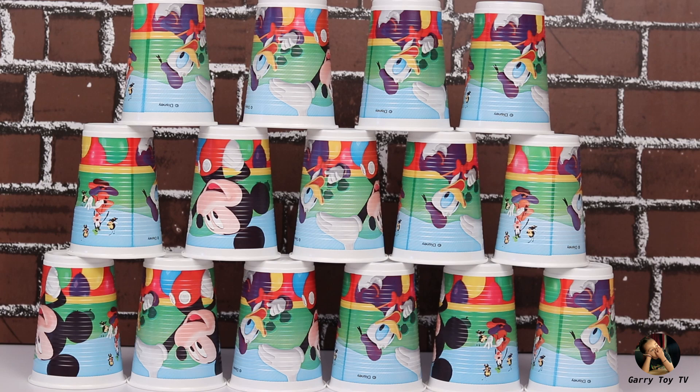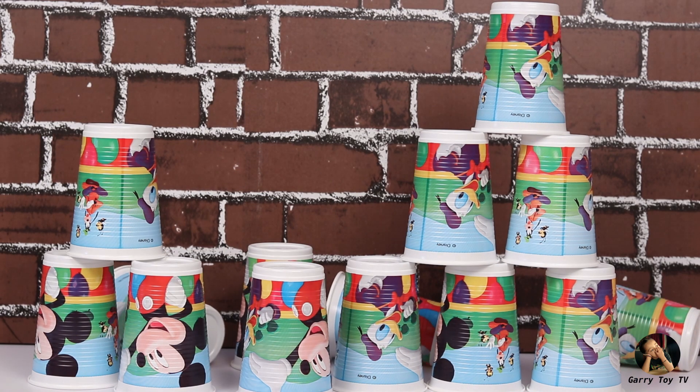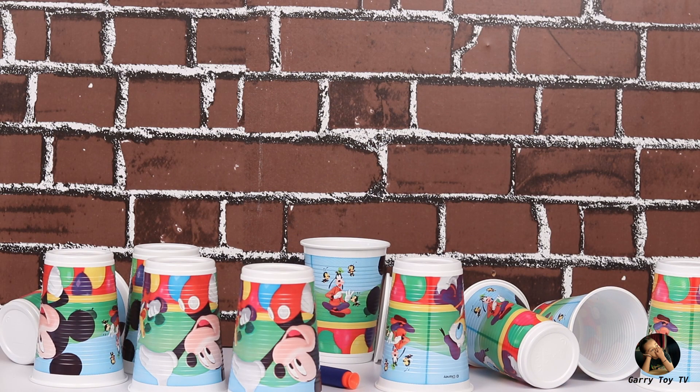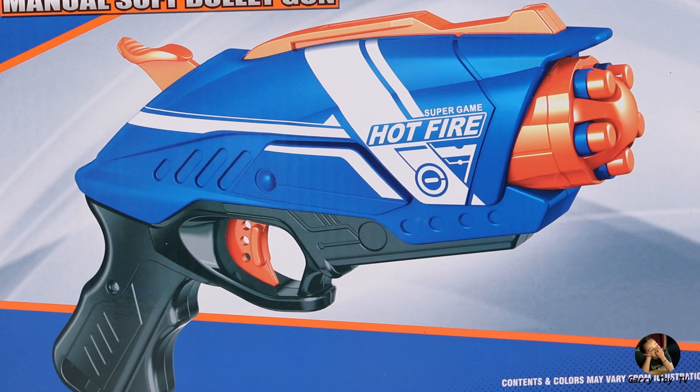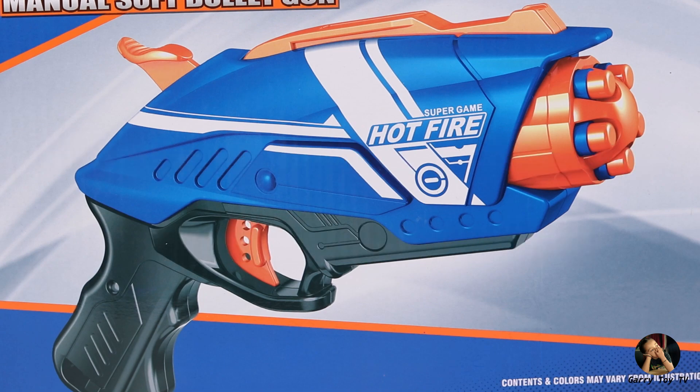Friends, how did you like this toy? Please let us know in the comment section. And if you want to see the unboxing of any other toy on our channel, do mention it in the comments. Friends, if you liked this video, please like it, share it with your friends, and subscribe to our channel. See you in the next video — bye!